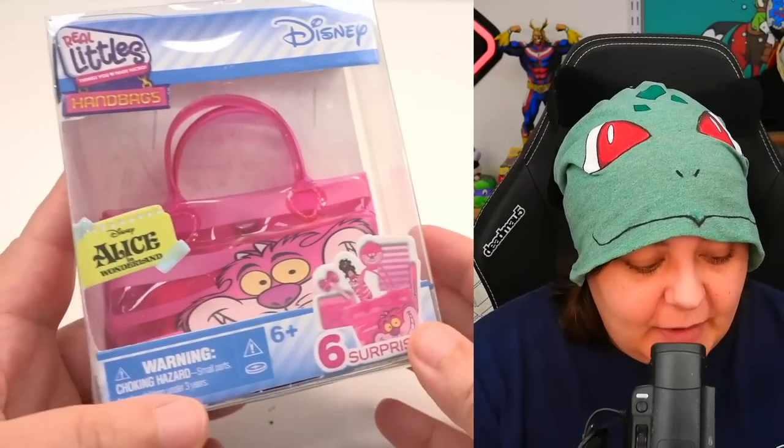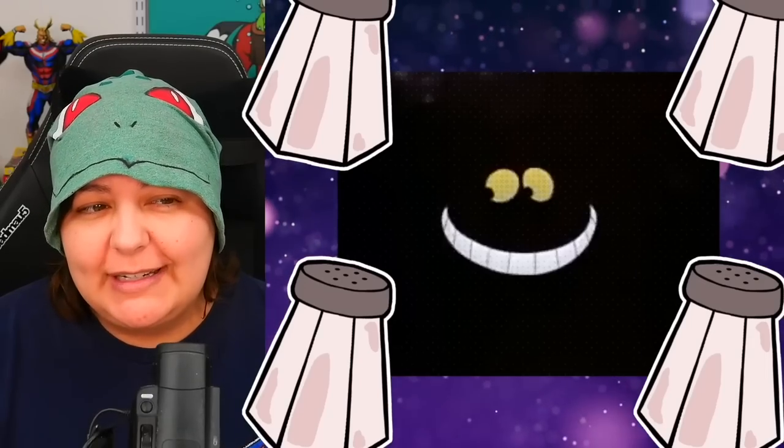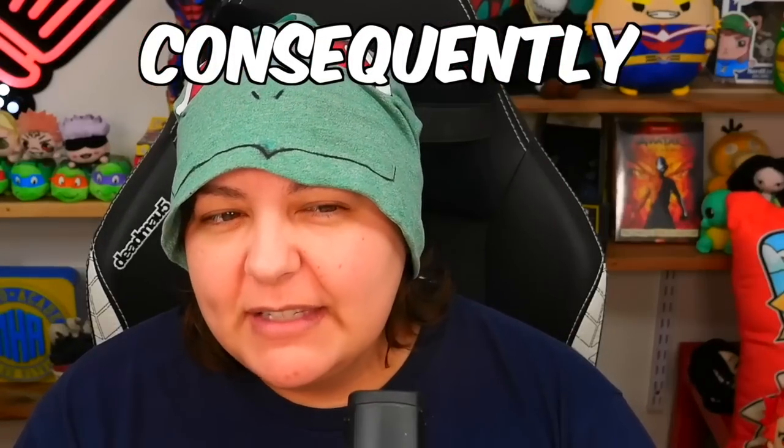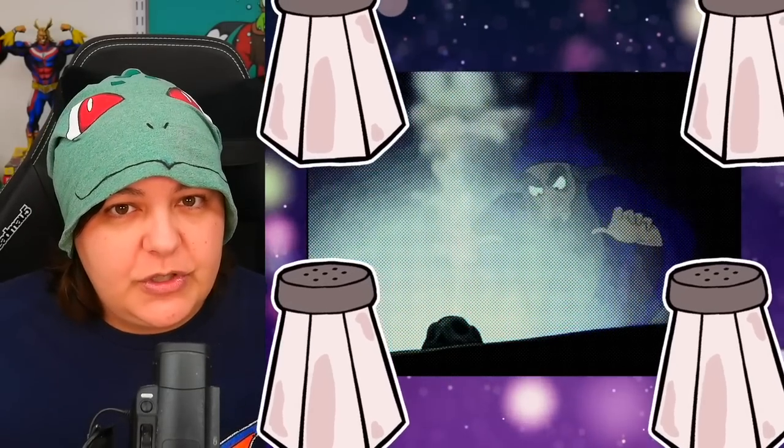And now for Alice in Wonderland. Alice in Wonderland has always given me this uneasy feeling, so I never watched the movie all the way through. As a consequence, I never watched any of the variations in full — I just could not do it. It's kind of like Fantasia; I also couldn't do that one.